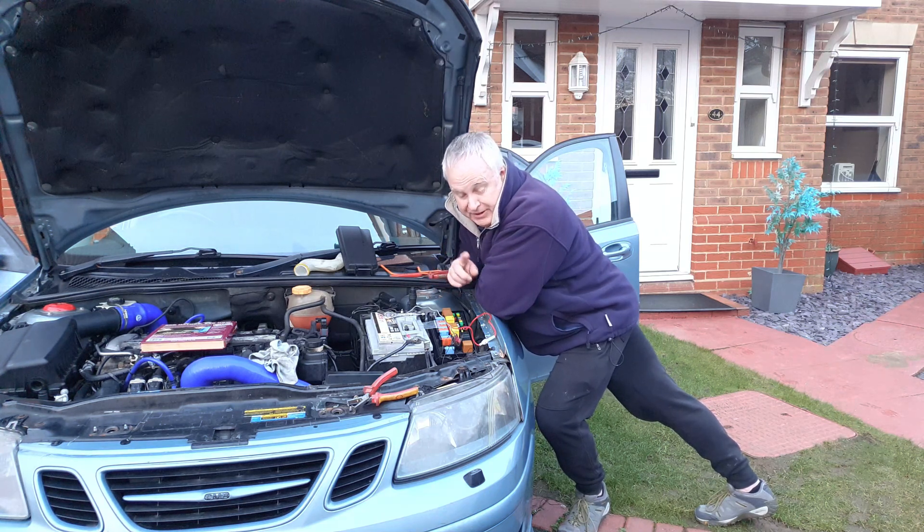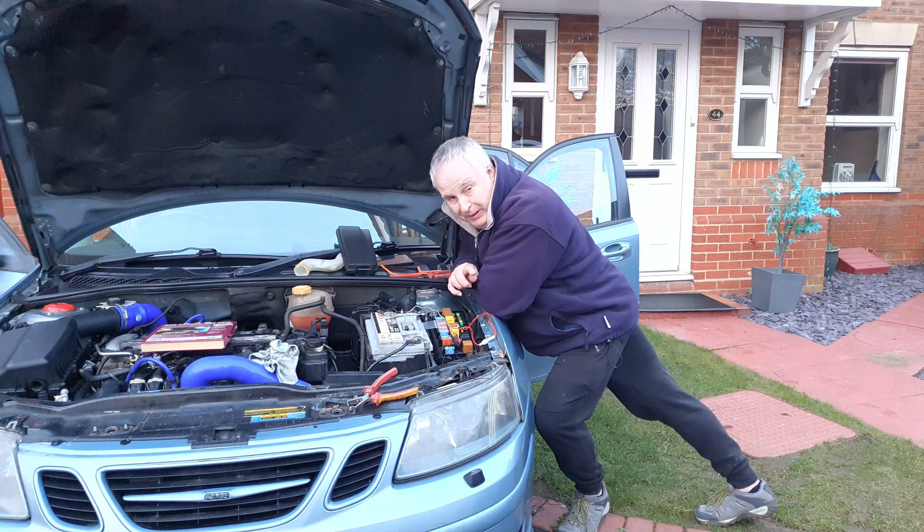And if you wanted to have the DRLs go off completely when the headlights come on, then just leave the normally open side of the relay disconnected.